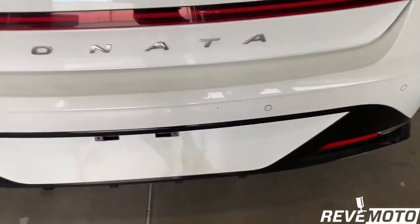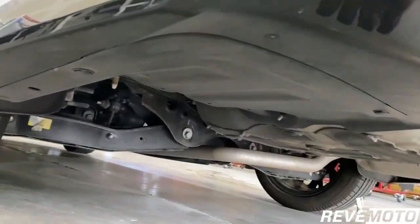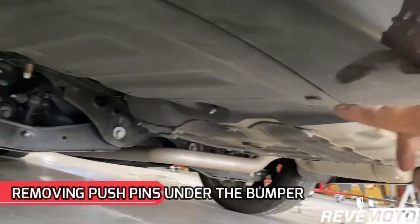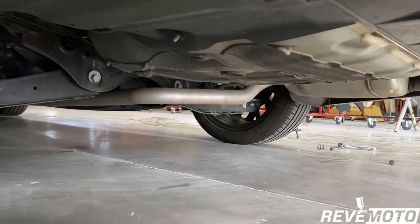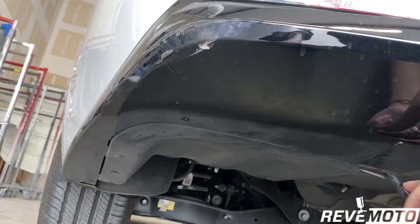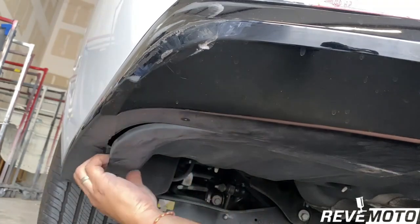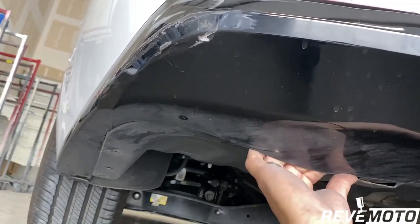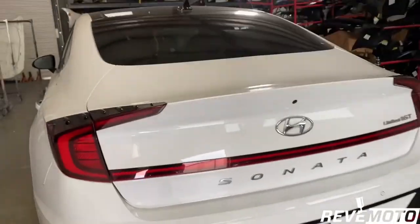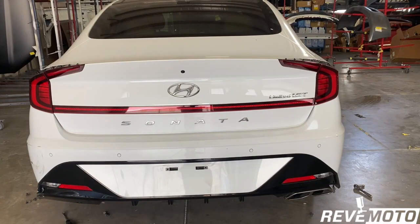I'm going to go ahead and take off the other side — same bolts as the other side. Then you're going to go underneath the vehicle on the driver's side. You're going to see this panel right here with push pins — I think there's only two. We're going to take those off. All right, I'm going to take off these push pins. Remember, this right here is the cover that I took those push pins off of.